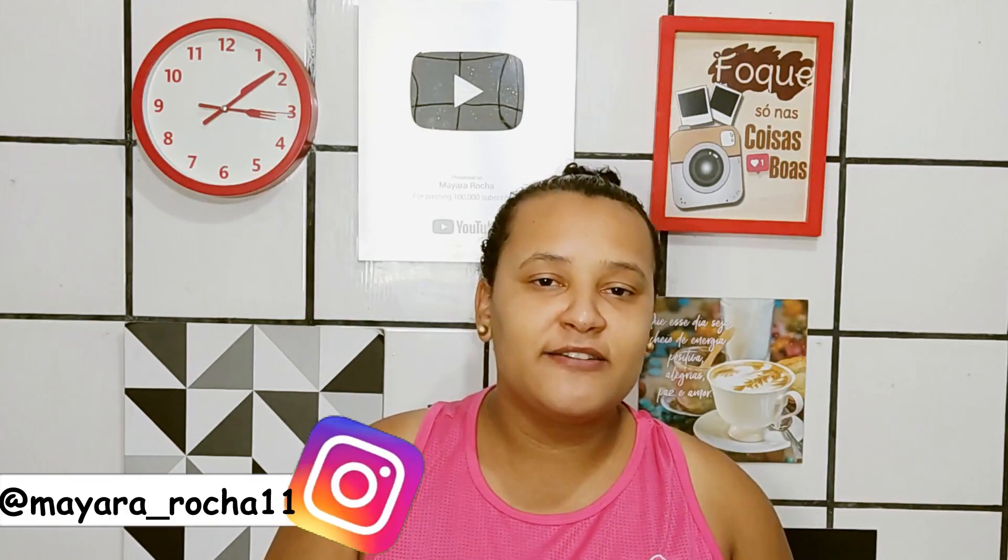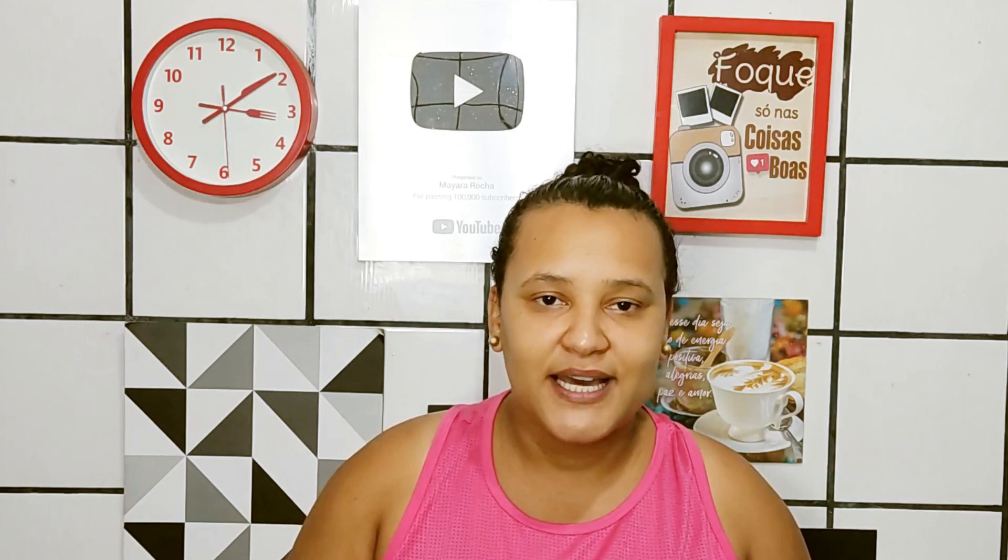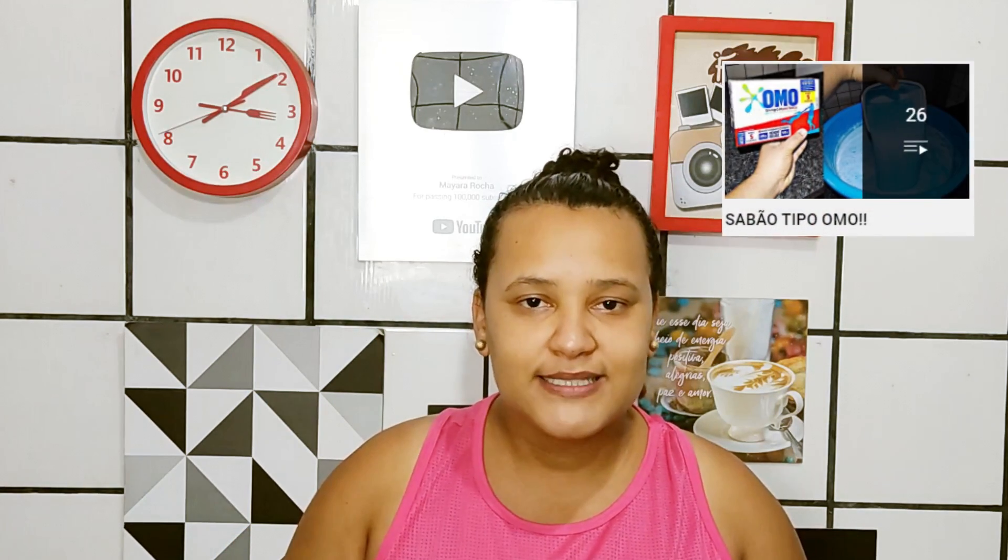Oi gente, hoje eu vou ensinar vocês a fazer um sabão homo em barra anti-odor, super fácil de ser feito, super simples, tem um rendimento ótimo e você pode fazer ele pra uso em casa ou pra venda também. Ele é um ótimo sabão. Já ensinei a fazer diversos tipos de receita aqui, tipo homo — vou deixar passando uma playlist aí em cima só com receitas homo.